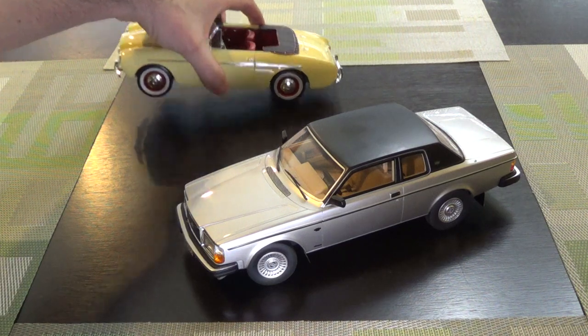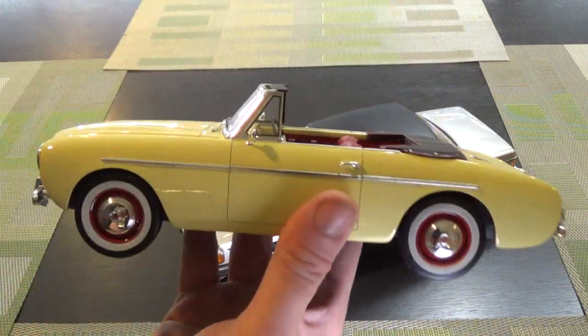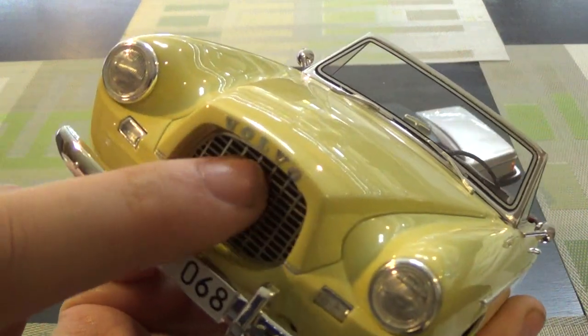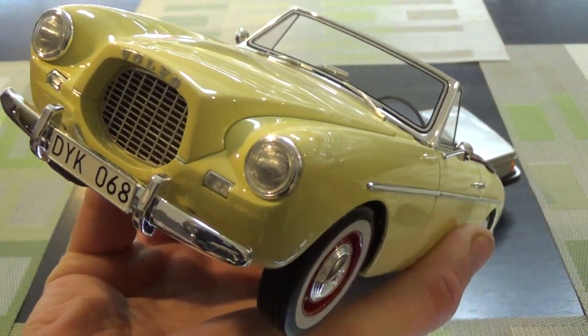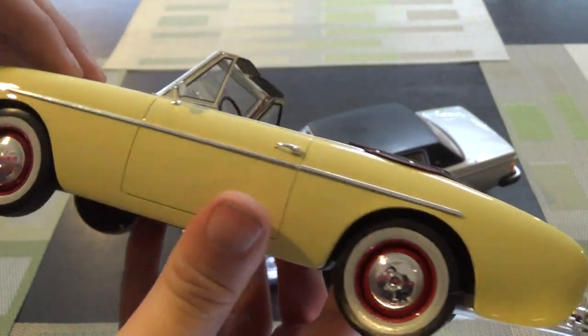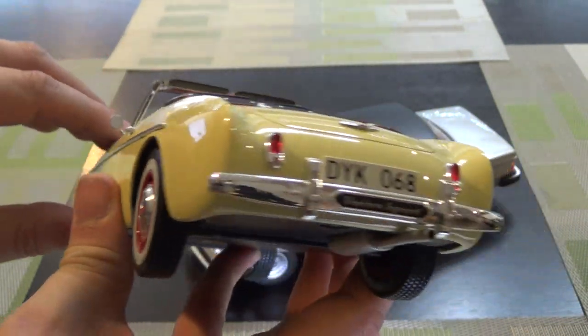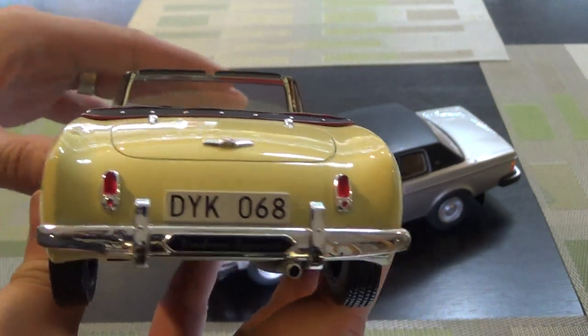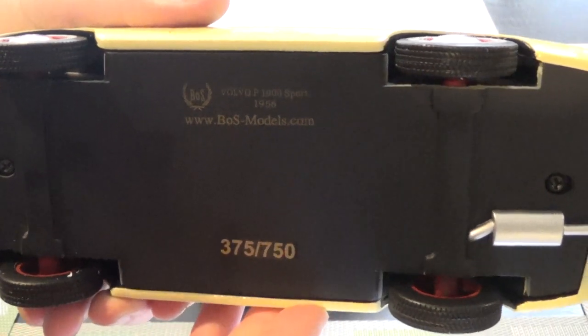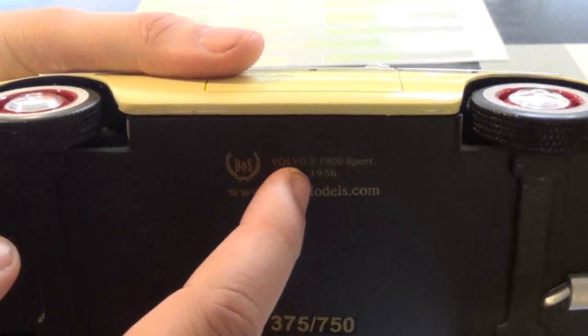Next, we've got a Volvo P1900. This is by BOS. This is the earliest Volvo in my collection. This does have an open photo-etched grille. The paint is actually very, very good. BOS can be a little hit or miss with quality control, but this actually was a pretty good car overall. This is car number 375 F750, which is a pretty good number. This is indicated as from 1956.